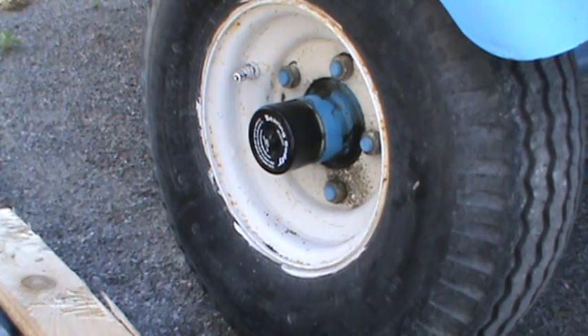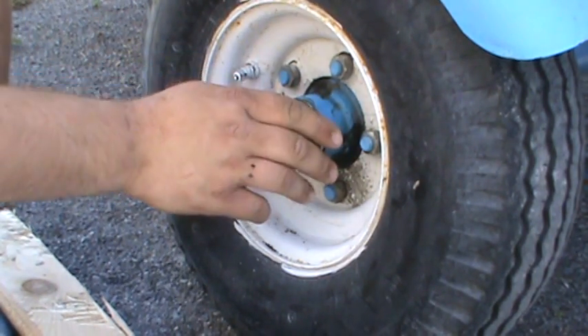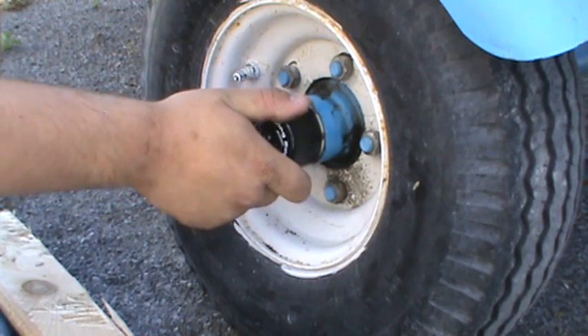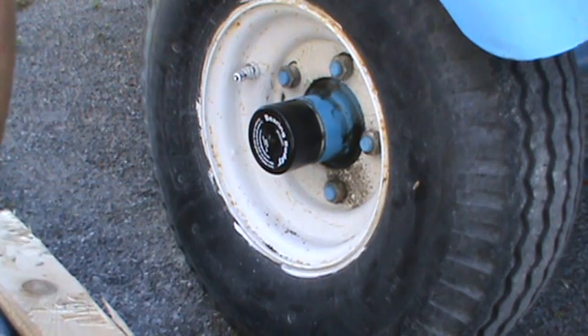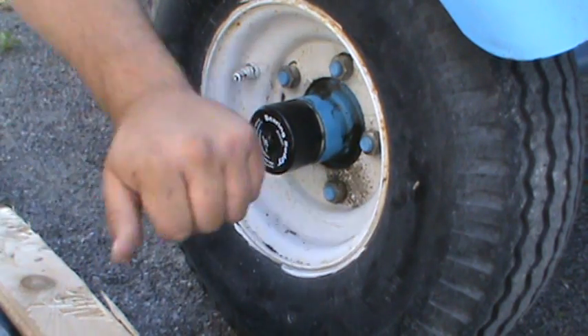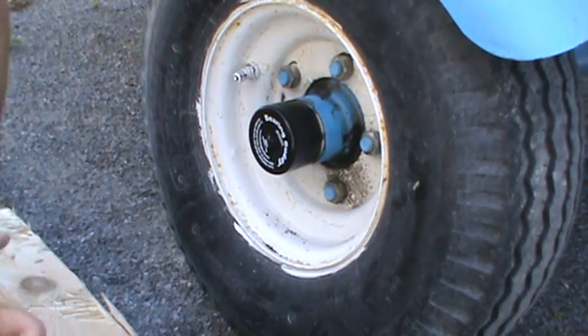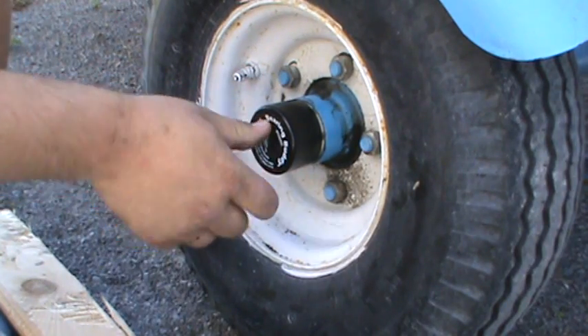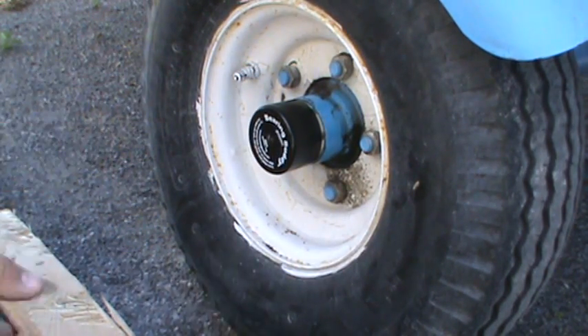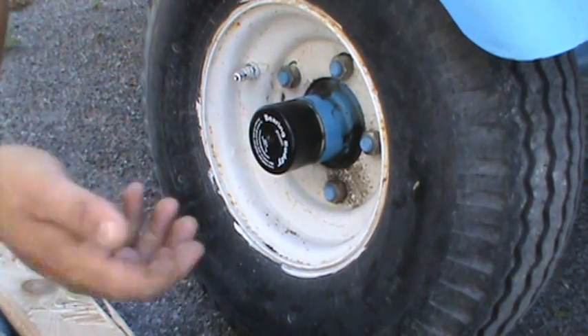Even with the installation of the bearing buddy you still want to repack your trailer bearings, because all this does is keep a constant pressure on the hub to avoid water getting in. When you put a hot hub in cold water it's going to instantly want to pull water straight into the hub, so if there's pressure on it, it'll avoid that. You just want to keep an eye on it and make sure the piston has that movement every couple weeks — it depends really on how much you use your trailer.